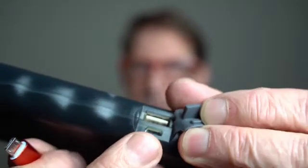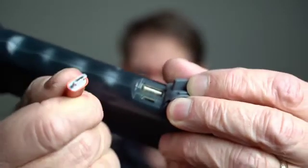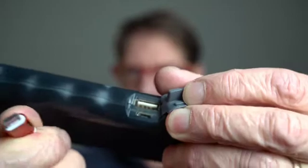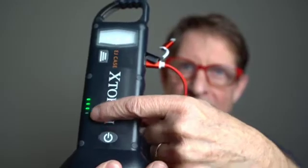Here's another way to charge it. See this little port here? It's a micro USB port. You take a cable like this one — you probably have a bunch of these sitting around the house — and you simply plug it in like that. These lights will go on; it tells you that it's charging and how full the battery is.